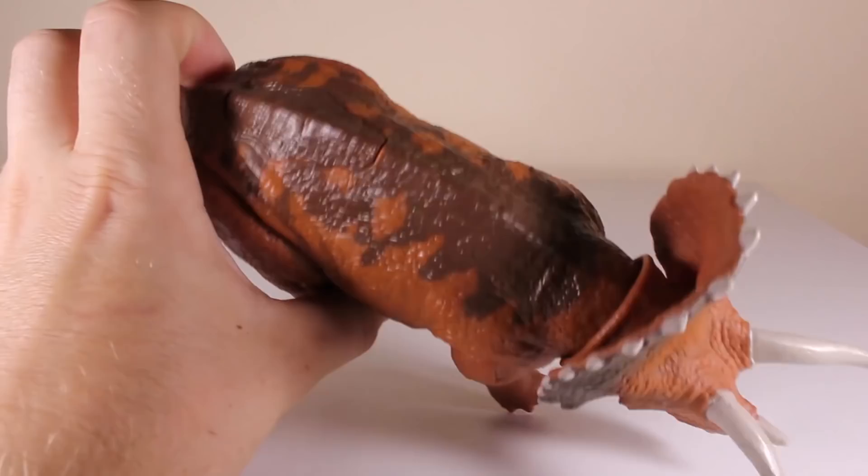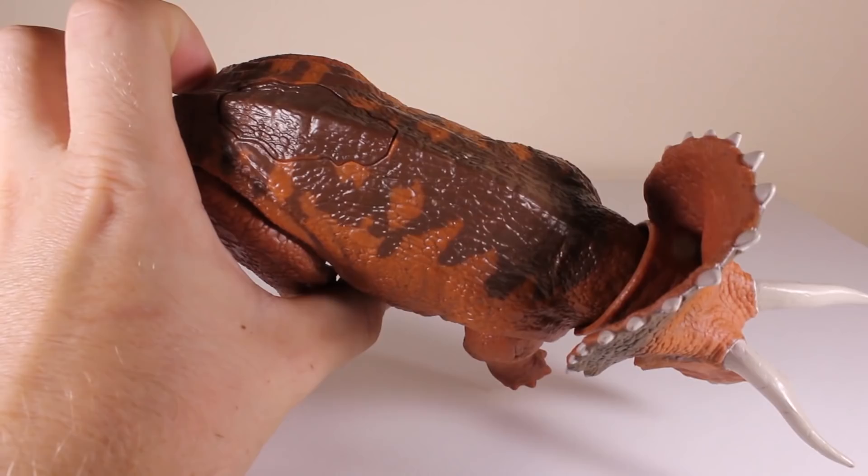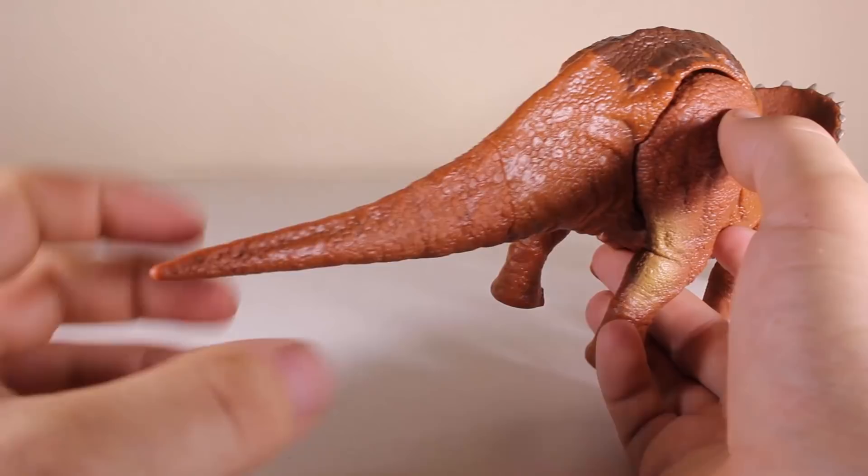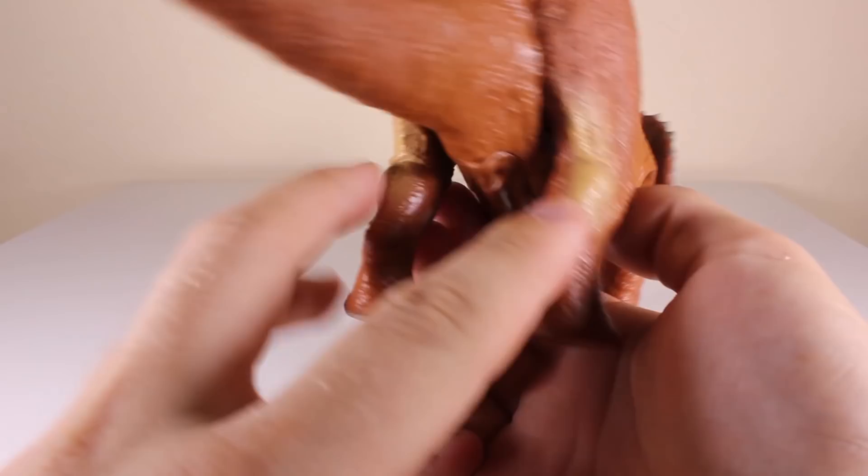We've got a really nice brown paint job with a little bit of darker brown on top. Here you can see the button which is used to activate the action feature and make noise. We've got a solid brown tail and a little bit of a lighter color on the back of the back legs.